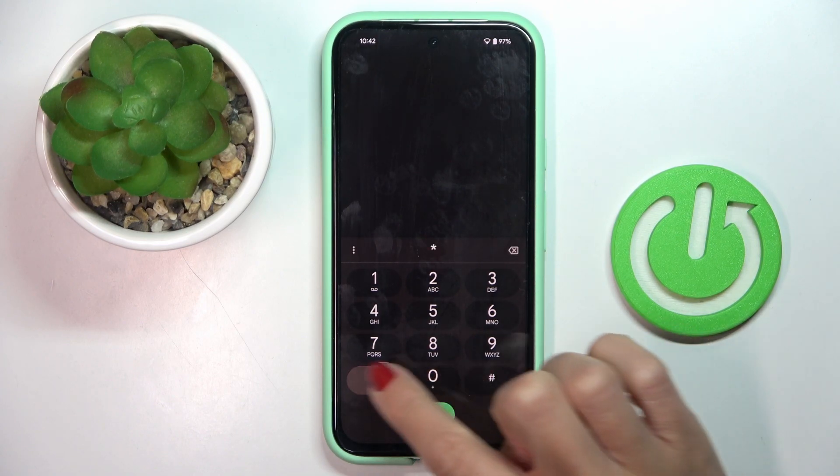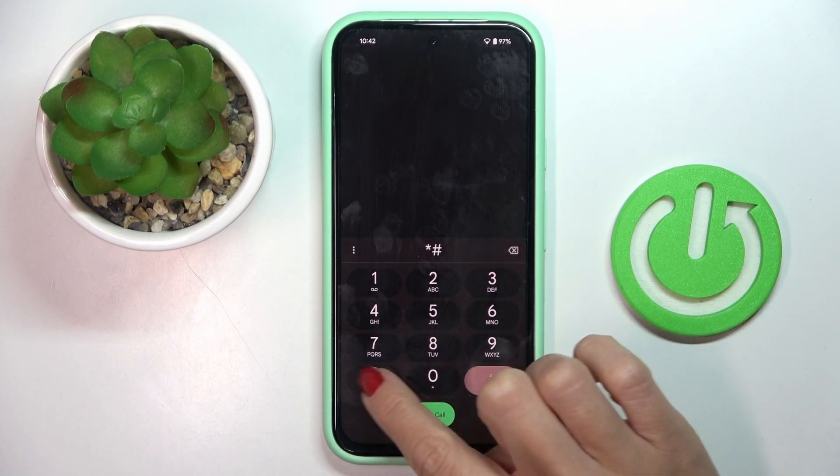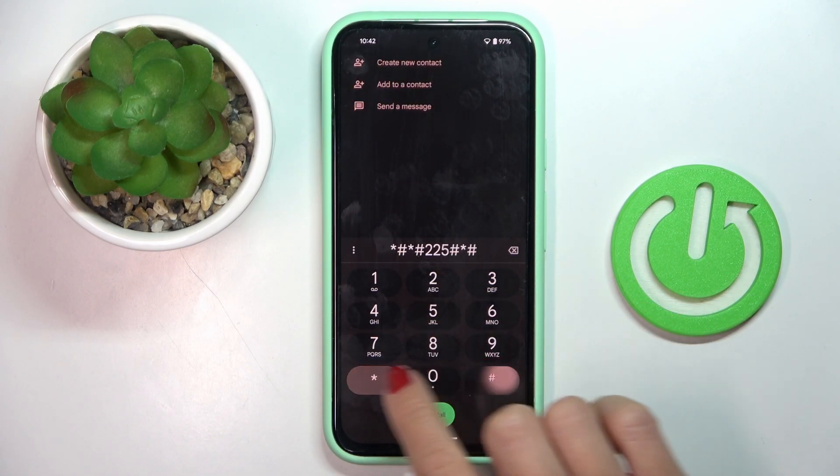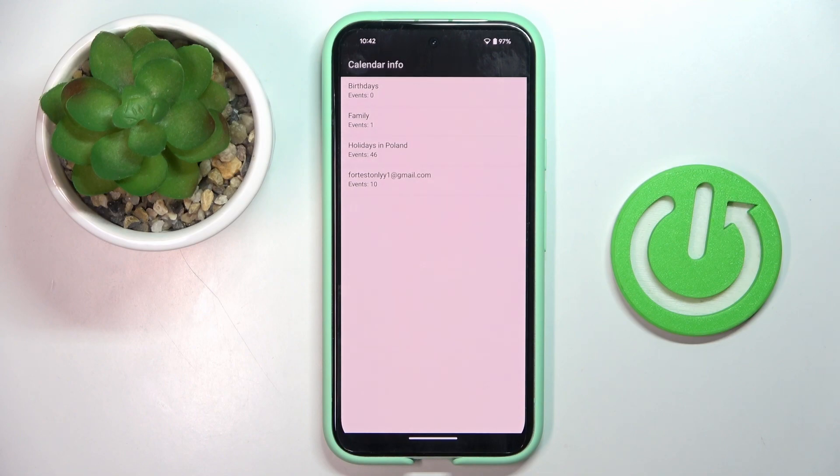The first code is asterisk pound asterisk pound 2-2-5 pound asterisk pound asterisk. This one is for calendar info, so all upcoming events from every calendar that you've got connected with your Google account will be displayed right here.